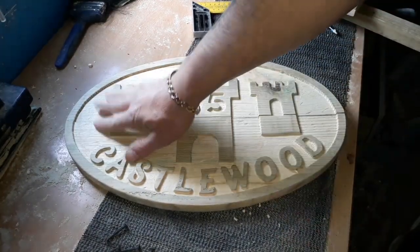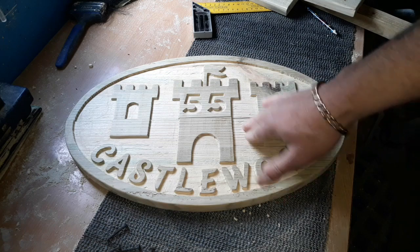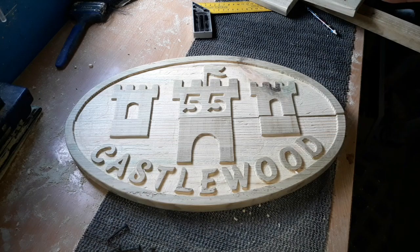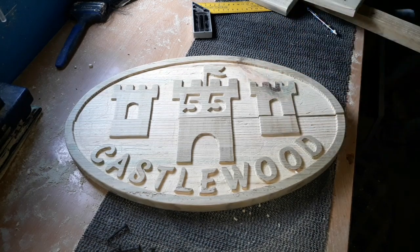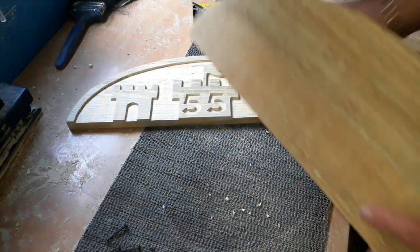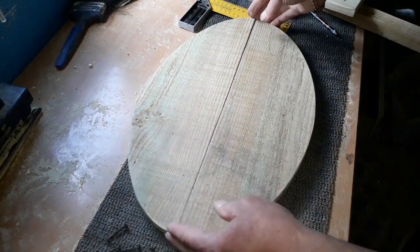Right, that's all done. It's all sanded down nicely. I mentioned previously that we're going to paint this white, with a nice black castle and black lettering. However, I've sent a photograph to the person I'm doing it for — just a friend of mine — and he wants it leaving like this naturally. I have no idea why, but that's his choice. So all I'm going to do is put some linseed oil on this, just to give it a bit of a stain, and then spray some polyurethane or something over the top.